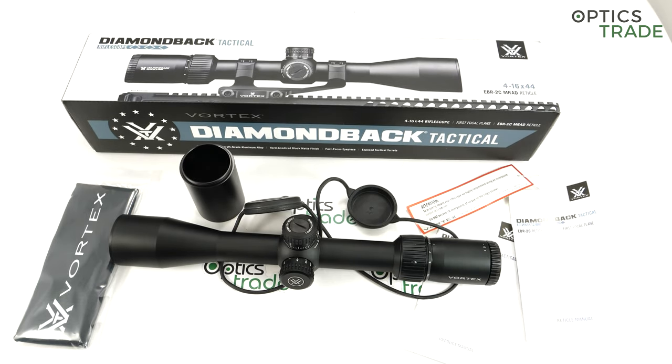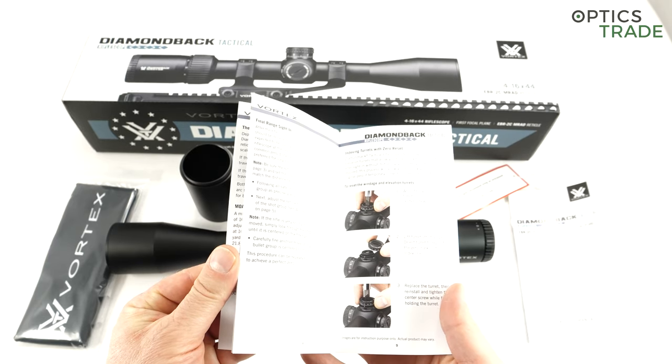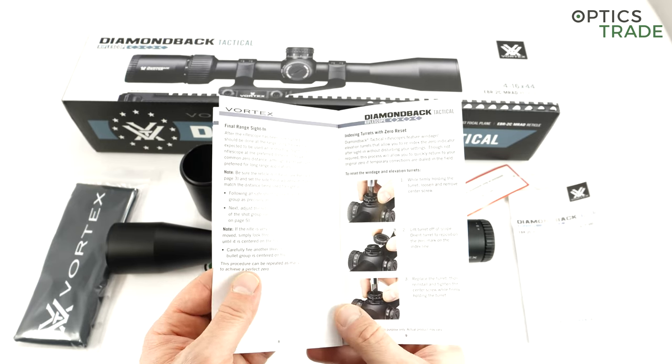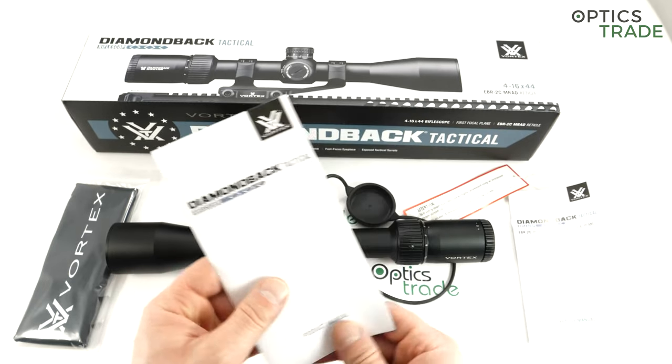There's only one reticle style available, but you can choose it in either MOA or MIL, and you get matched clicks accordingly. So if you have a reticle in MOA, you get turrets with MOA clicks — or the other way around, like this scope here: MIL reticle subtensions and MIL clicks. You also get a product manual showing everything, including how to change the turrets to get the zero stop and how to zero the scope.